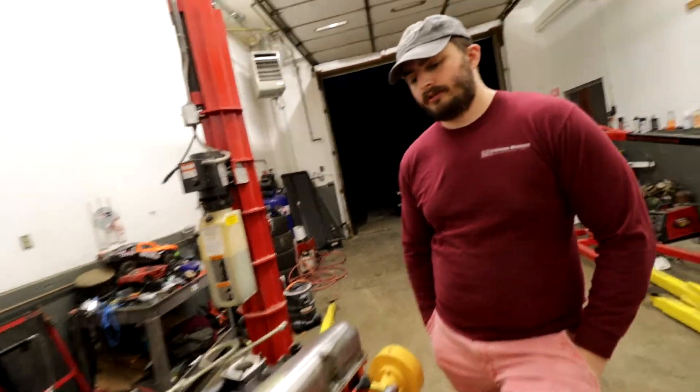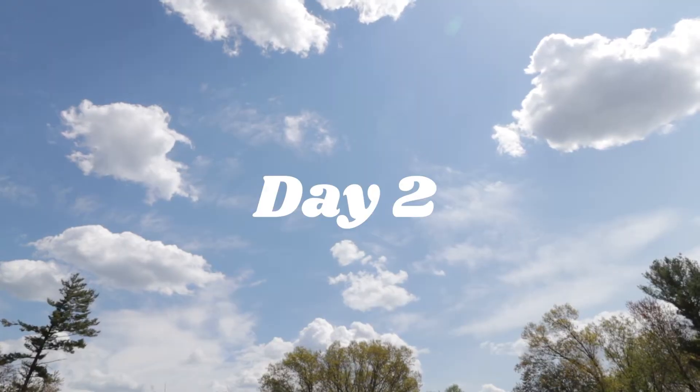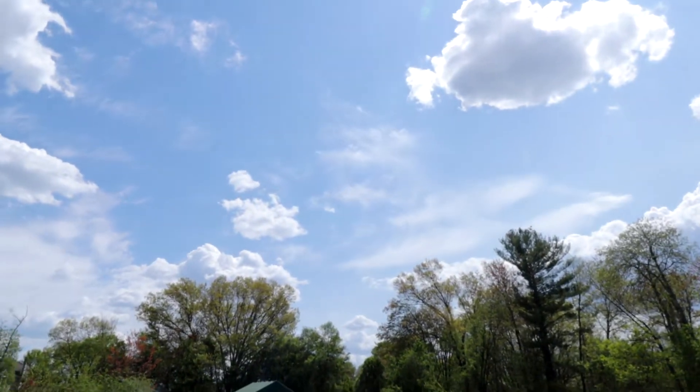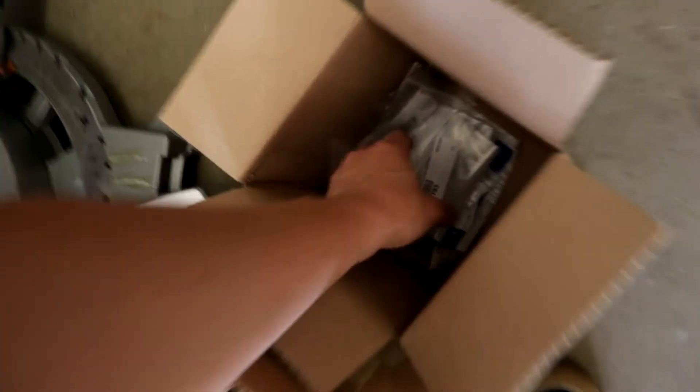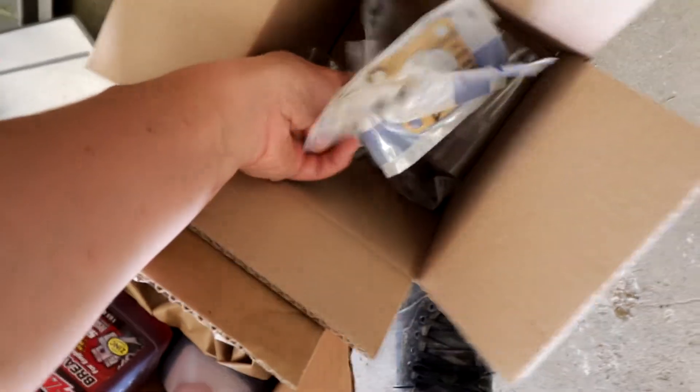Yeah, we're close, we're real close. Today we're going to be doing engine work — we had to wait for parts, they're in. We're hopefully going to put this thing together as best we can. It's a beautiful day out. Shout out to Amsoil for this break-in oil — we paid full price. And just a whole bunch of other parts, some nuts and bolts and gaskets, so hopefully that will fit.